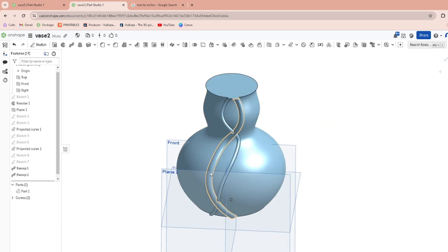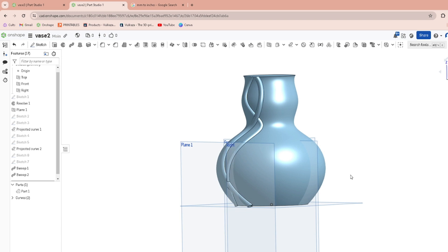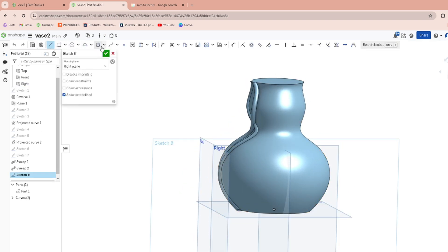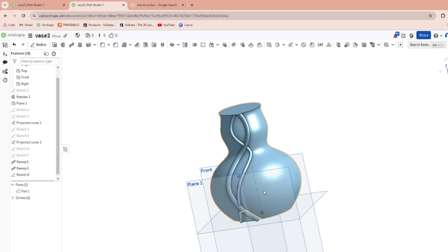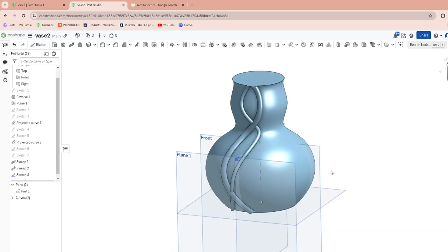Now we want to copy-paste these things all the way around the perimeter of your vase. To do that we're going to need to make a center line in the middle as a circular pattern axis. Say you want to do 40 of these lines revolved, and only 10 of the others — give it some variation. We'll do these separately.